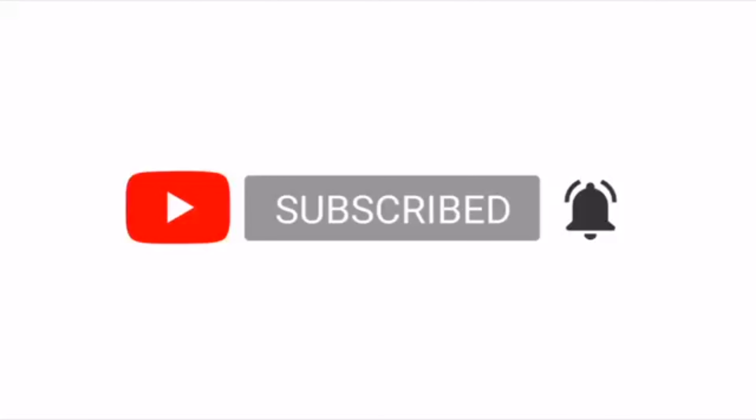If you've watched to this point and you've not subscribed to my YouTube channel, please consider subscribing. Give this video a like and also leave a comment down below in the comment section. All right, until then, see you on my next video. Bye bye, thank you.